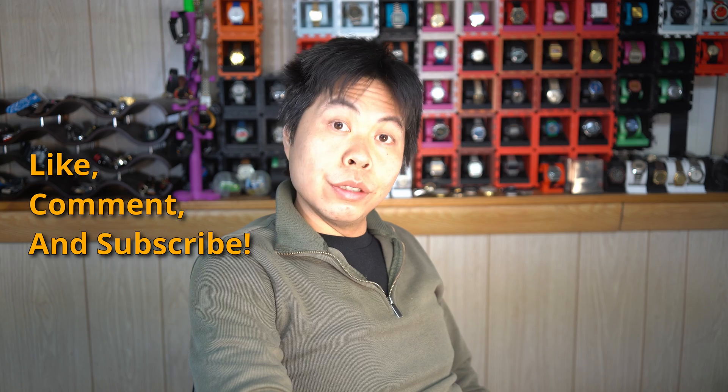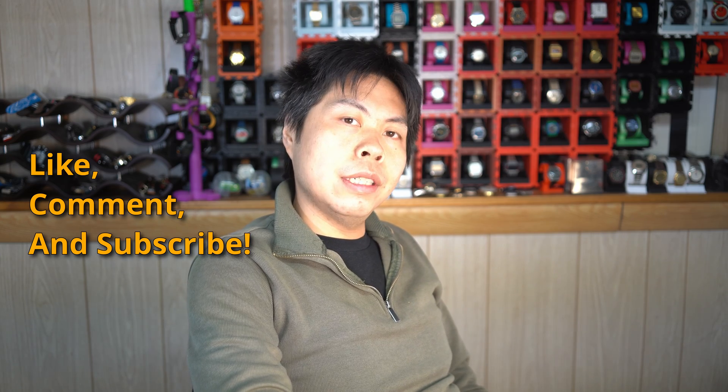Let me know how your repair goes. Don't forget to like, comment and subscribe. Until next time. Bye.